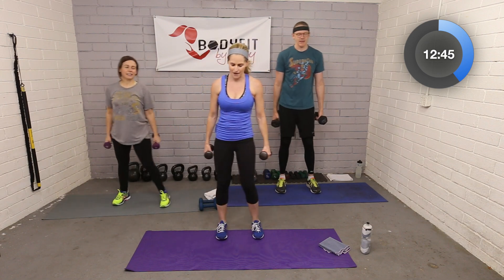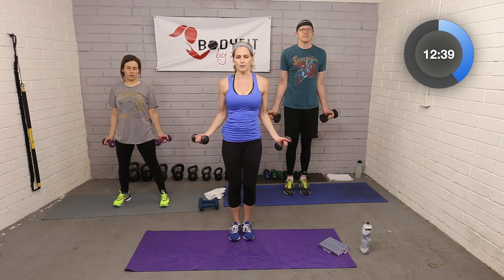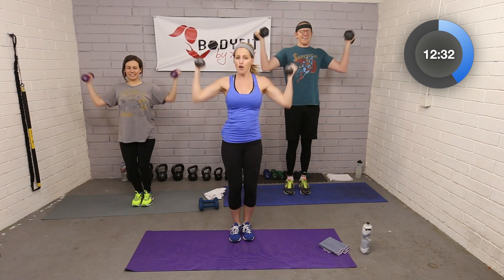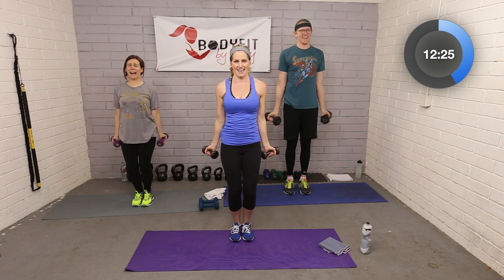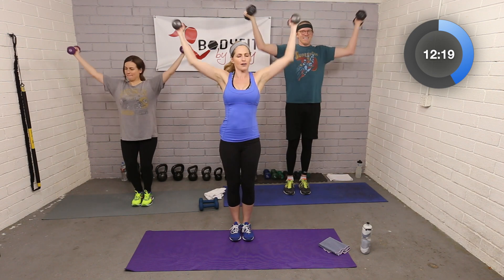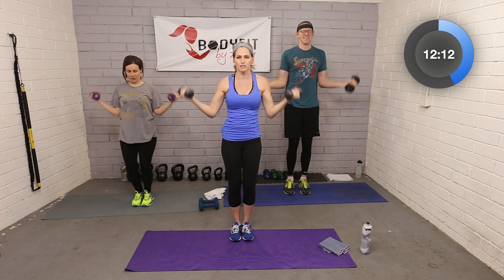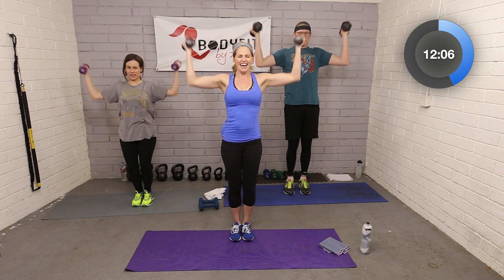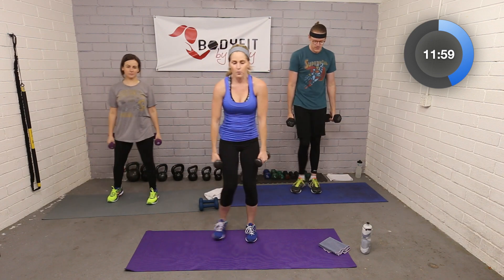Now let's put them together. Roll those shoulders out, palms up — curl it up, press it up and out, squeeze it in, bring it down. Curl all the way in, press up, squeeze, and down. Your arms are going to look so good! And don't worry, ladies, you will not get big bulky muscles — we don't have enough testosterone for that. You're only going to tighten and tone, so your measurements will go down and you'll get stronger.